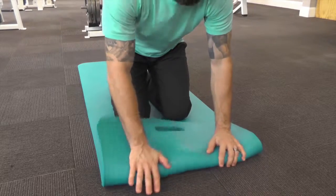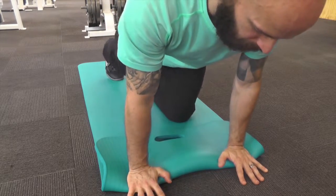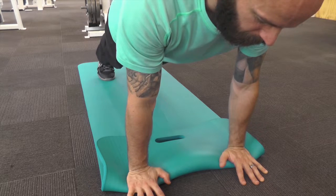If you feel discomfort in your wrists, try rolling the mat and elevating your palms, but don't force yourself to work through pain.